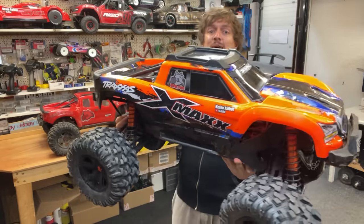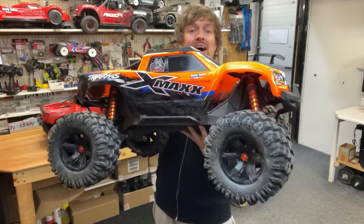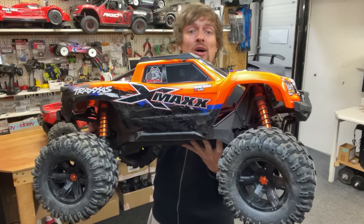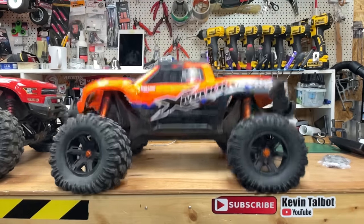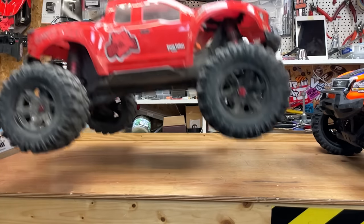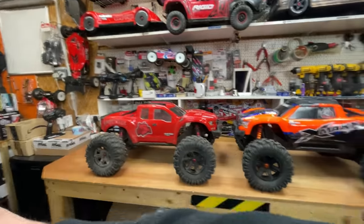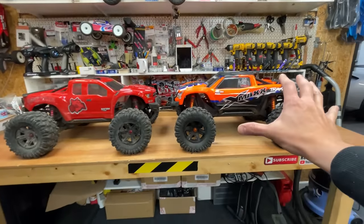This is the Traxxas X-Max 8S, which in my opinion is the world's best RC car, and in this video I'm going to show you why. This one here is stock but we did change the gearing to make it faster, whilst this one here has quite a lot of modifications. If you want to know more about the modifications or the technical details and where you can get these cars from, there's going to be a link to all of that down below.